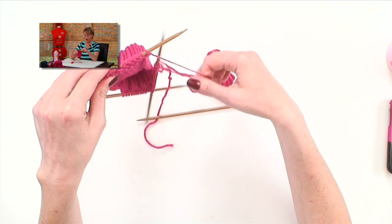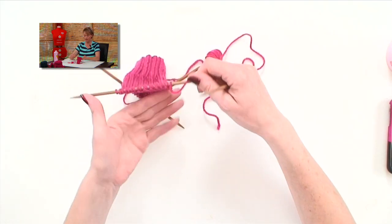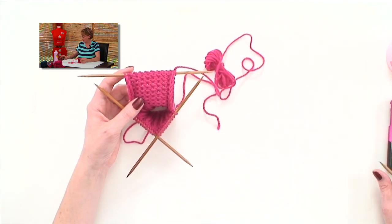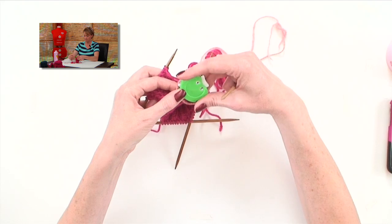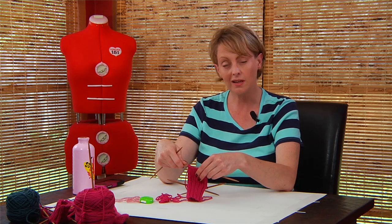You worked row one of the heel flap one extra time to make you ready to work a wrong side row. Now if you look at the pattern, it gets you all ready to start your counter over again, get you back to zero. You do want to be careful to keep track of your rows while you're turning the heel. This is called a short row heel, and it means that you're not going to work all the way to the end of each row before you turn your work.